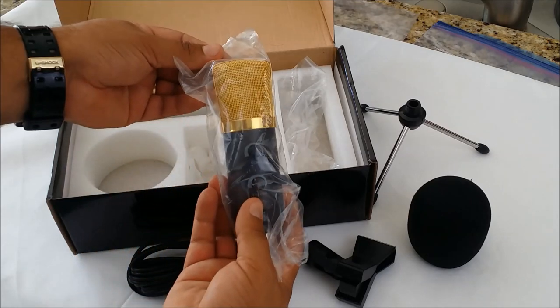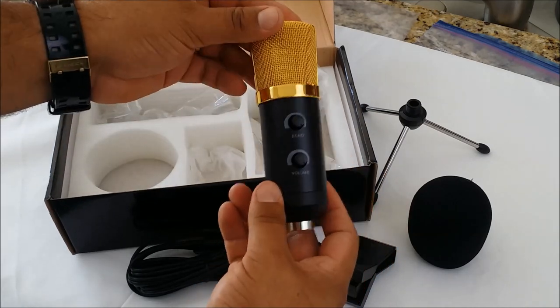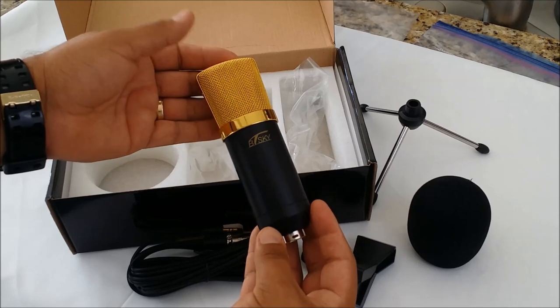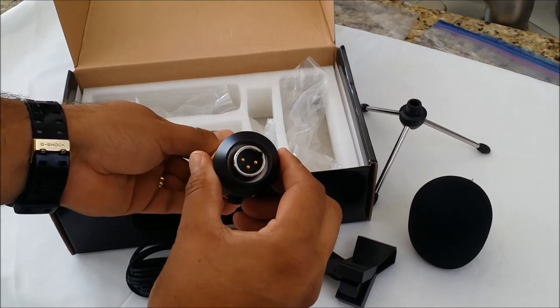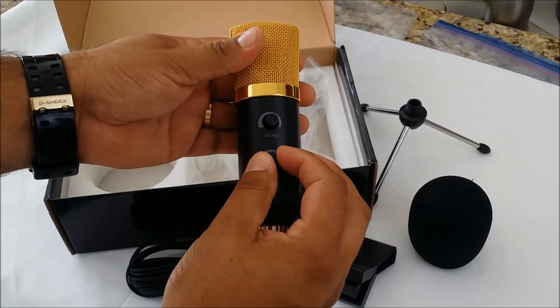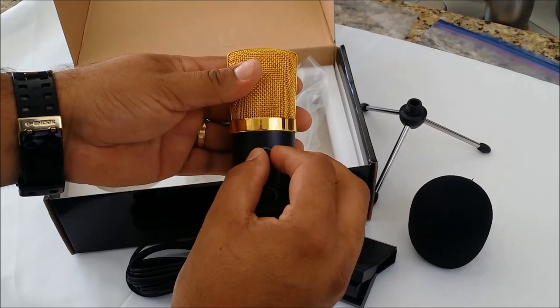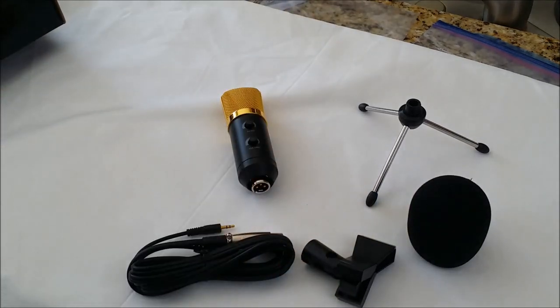And here is the microphone itself. Also again pretty impressed with the quality. It's made out of aluminum. It's got the standard microphone input on the bottom. It has this nice gold mesh. It looks pretty nice and also has a volume control and echo control dial on the front which comes in pretty handy for adjusting your levels.